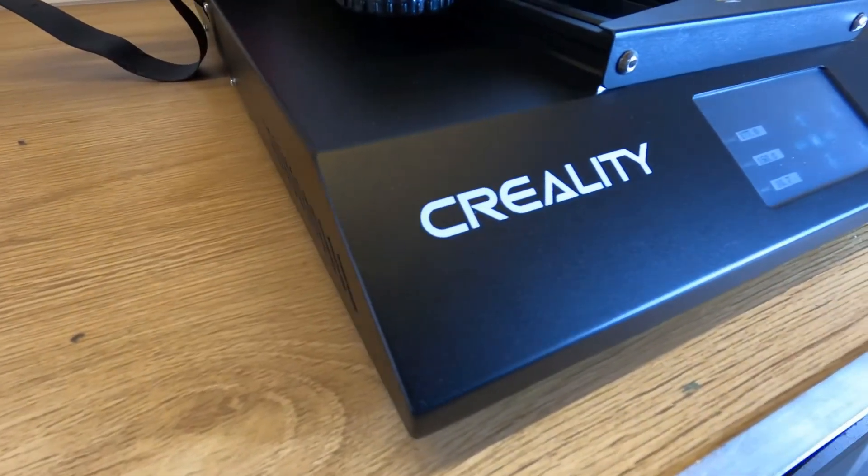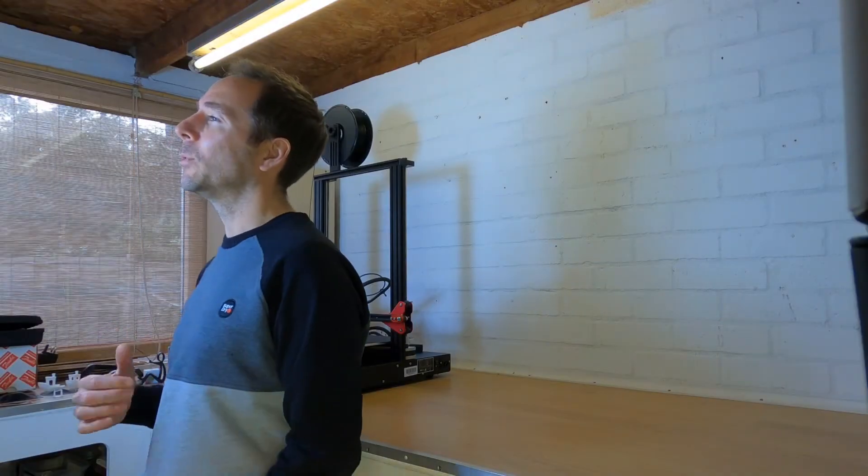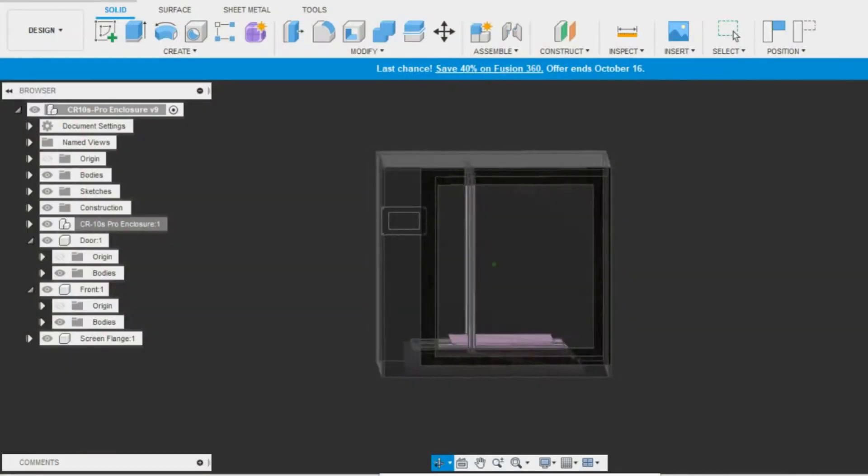My third biggest con is actually a modification they made from the earlier CR10 models. They've housed the electronics underneath the print bed, which makes the footprint of the printer smaller and maybe a bit easier to store on a desk, but it makes putting the printer in an enclosure a real technical challenge. The electronics don't want to be heated up any more than necessary, so putting them in a warm box is a no-no. Hit subscribe and you'll see in my next video how I overcome these challenges, including free build plans.